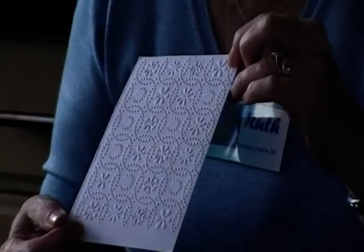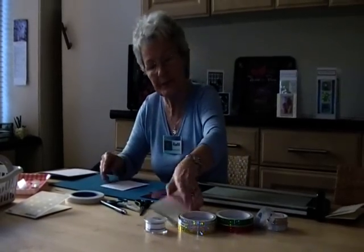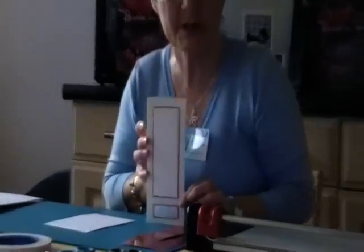A lot of you have seen all the cuttlebug folders on the television, but what they actually haven't shown is what you actually do with them or what you can do with them. So, quick and easy, is putting that on the front of a card.